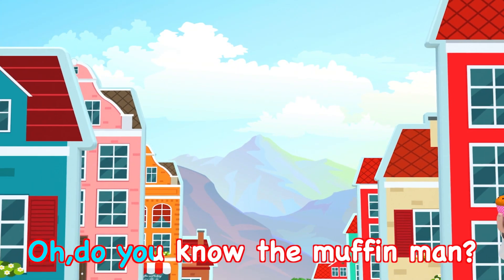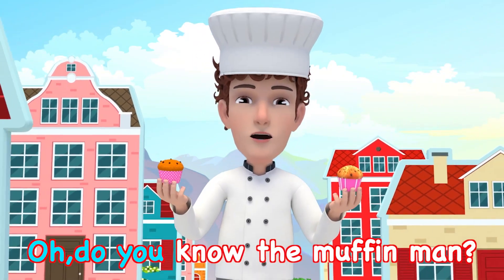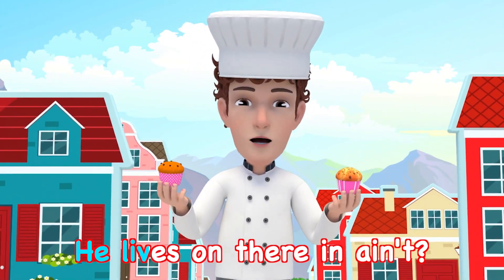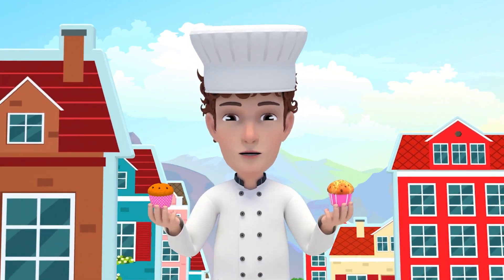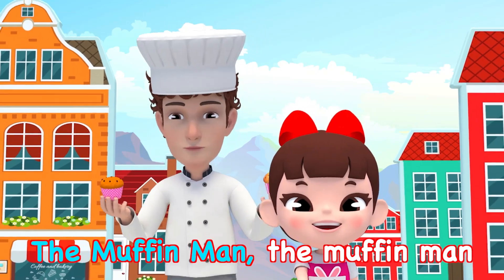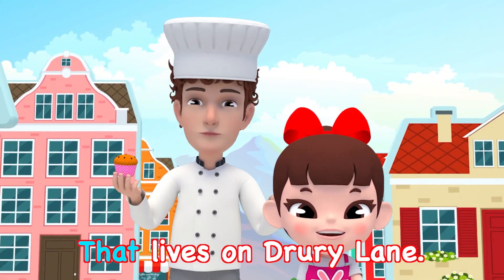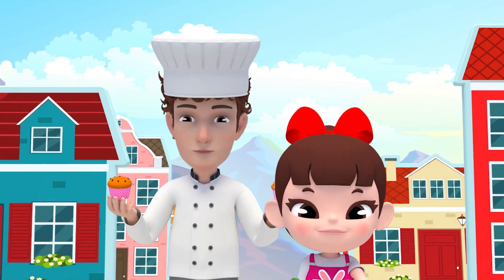Do you know the Muffin Man, the Muffin Man, the Muffin Man? Do you know the Muffin Man? He lives on there in Aind. Yes, I know the Muffin Man, the Muffin Man, the Muffin Man. Yes, I know the Muffin Man that lives on Drouley Lane.